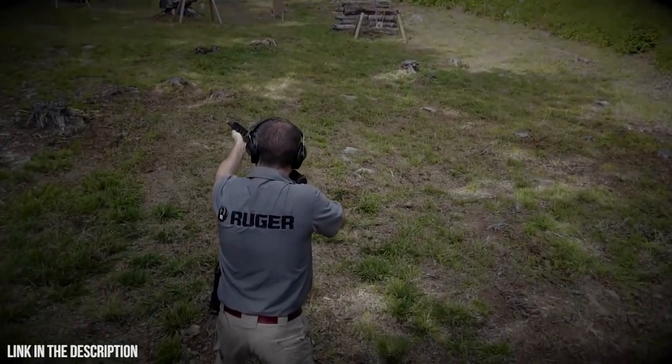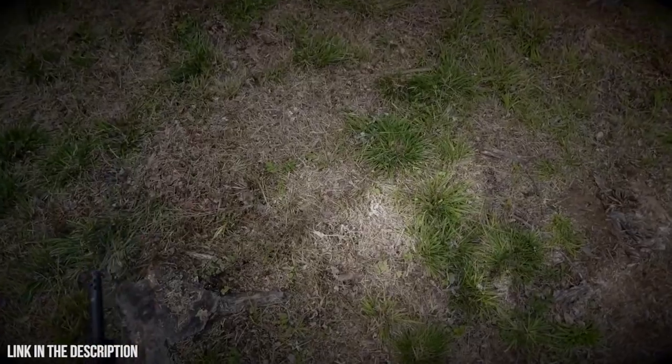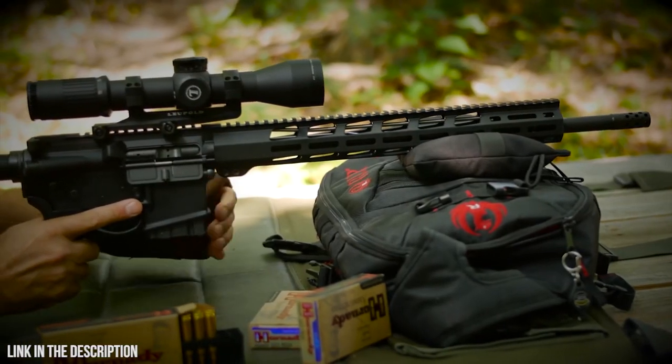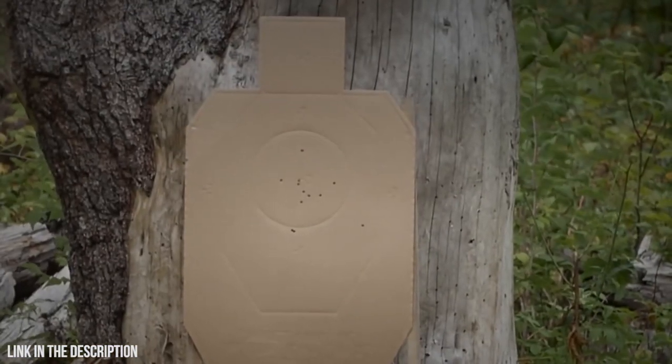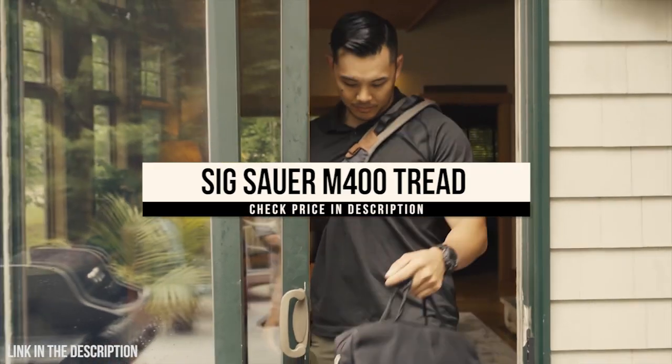The Ruger AR-556 multi-purpose rifle does everything well. Whether your game is shooting tiny groups from the bench, three-gun or multi-gun events, or just plinking at the range, the MPR does it all and does it all very well.